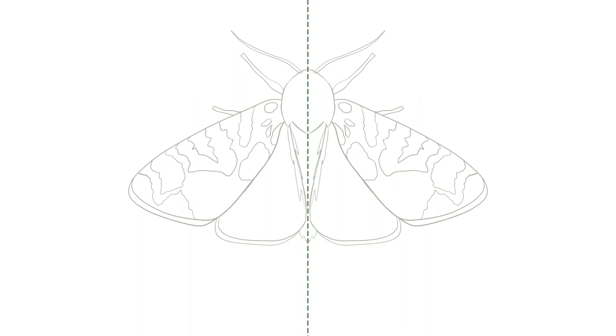Now we need to add the pattern to the hind wings in a similar way. Luckily these are a bit simpler. Making our rough simple shapes again, we draw one large oval on the wing edge next to the moth's body, then a circle in the middle of the wing, and one more on the wing edge. We now add one long U shape at the top and a smaller U shape underneath. Then, as we did for the forewings, let's go over these shapes adding more detail and bumpy lines to look like the pattern on the real moth wings.